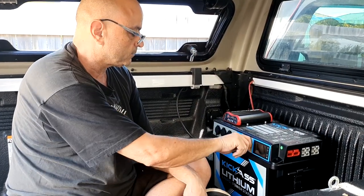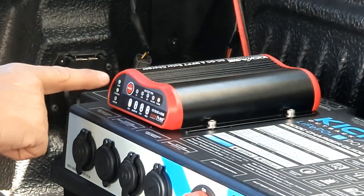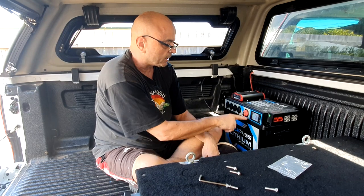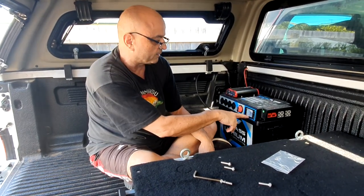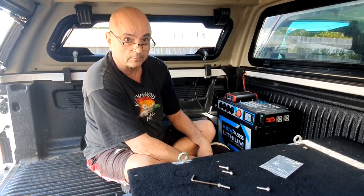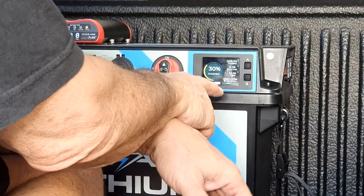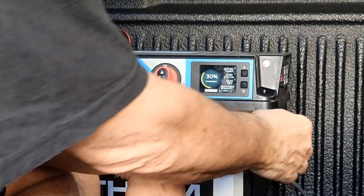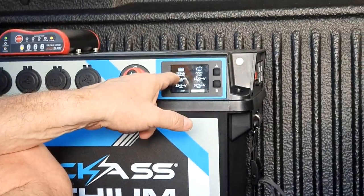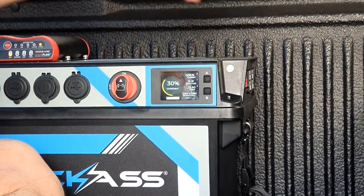The display is showing solar input, so I'll turn it on. It's picked up that it's a lithium battery and that the solar is charging it. The charge light has come on — it's actually charging. The digital display reads: temperature 23.5°C, voltage 13.20V, current 3.71A. The battery is at 30% charge and at the current rate — not in full sunlight — it's showing 10 hours and 3 minutes to full charge. It's showing a 120Ah battery. The system is charging and working.